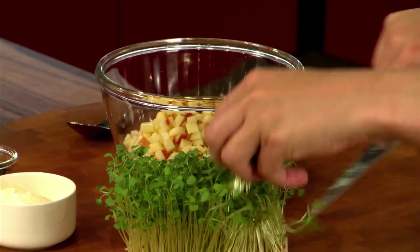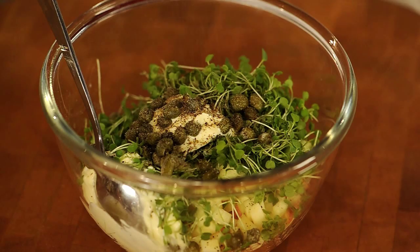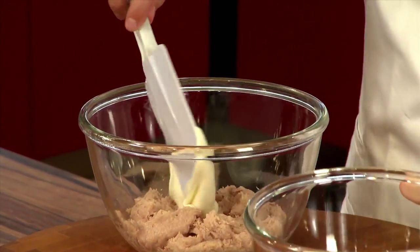Rucula Cress is delicious in salads, but it is also perfect for appetizers or on a cheese sandwich. With hot dishes, the Cress should be added at the very last second for the best flavor.